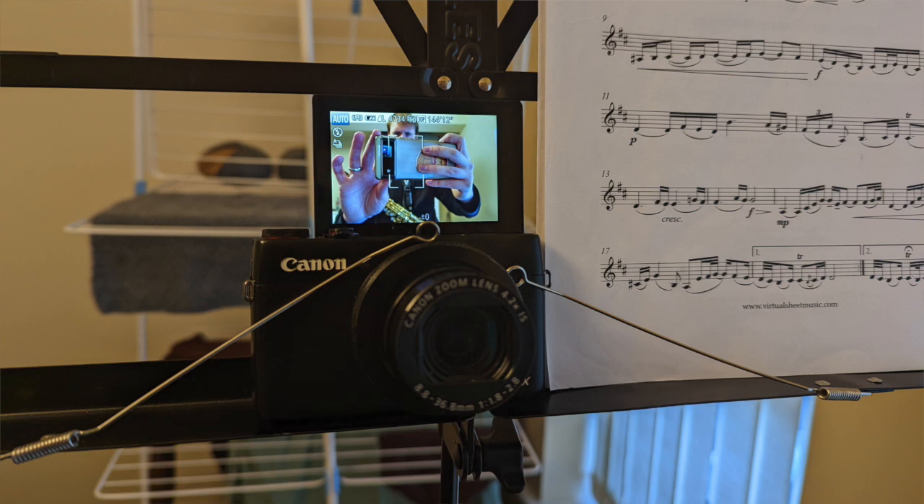Hello everyone, I'm currently in my bedroom and this is about the only place I can play saxophone in my flat without absolutely annihilating the walls and everybody around me. Now that I've got my camera set up in a relatively stable position, I think we're going to play the soprano again.